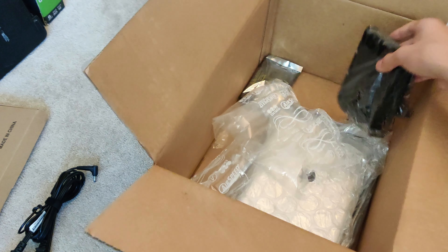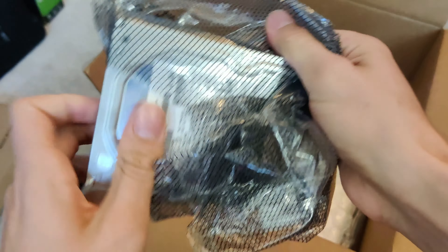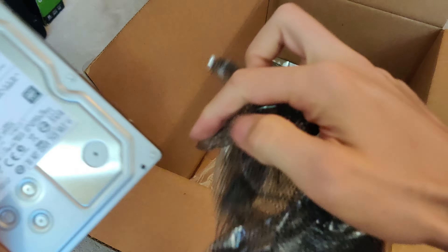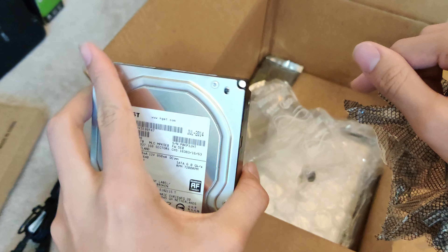And then we got right here — feels like a hard drive — yes it is. It is a 7200 RPM, 4TB hard drive. Sick — I needed one of these.